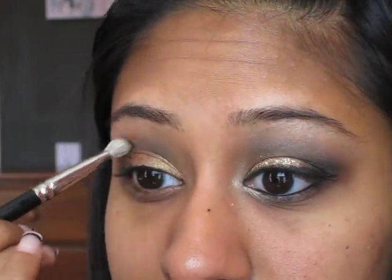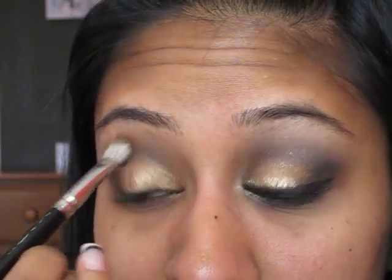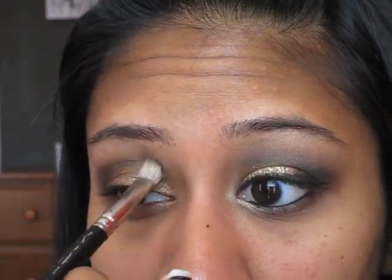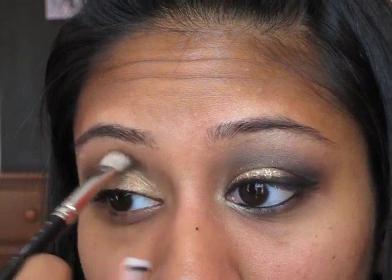This middle portion of my eye needs to be more round. So I'm going to pick up some color from what I already have — I'm not going to add more, just give it a more rounded shape right here. Then just take any rag of your choice and kind of clean up any areas where you might have made a mistake.